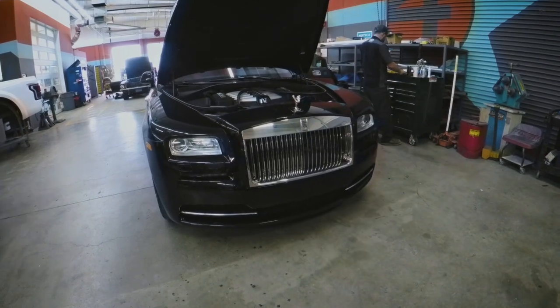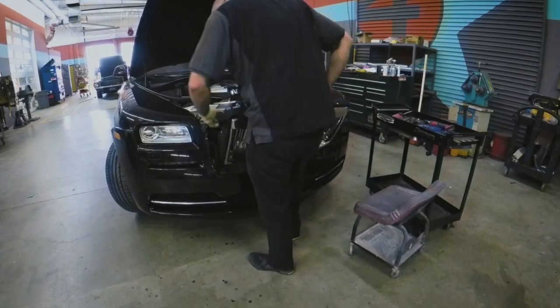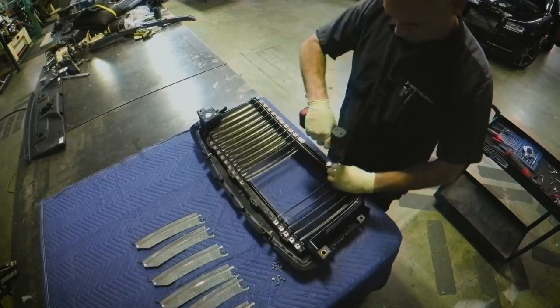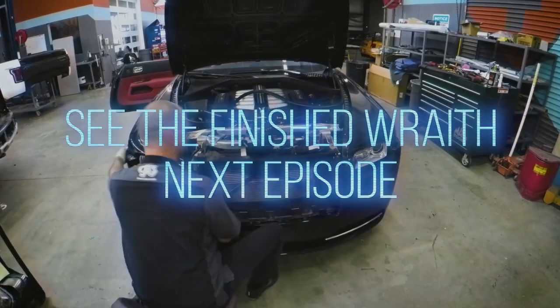The Rolls-Royce is completely disassembled — got everything taken apart. Everything's going to go in the booth, get painted, and put back on the car.